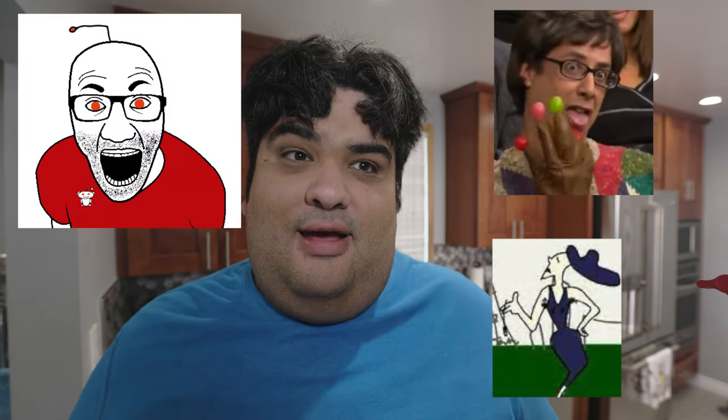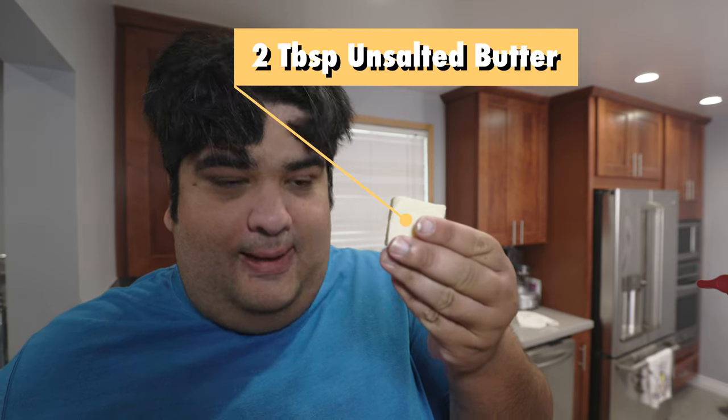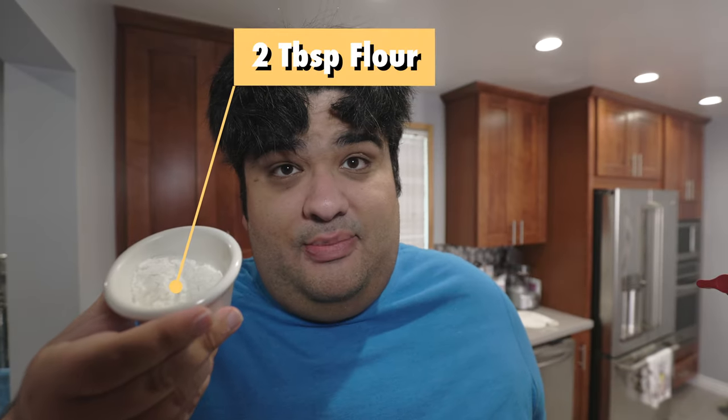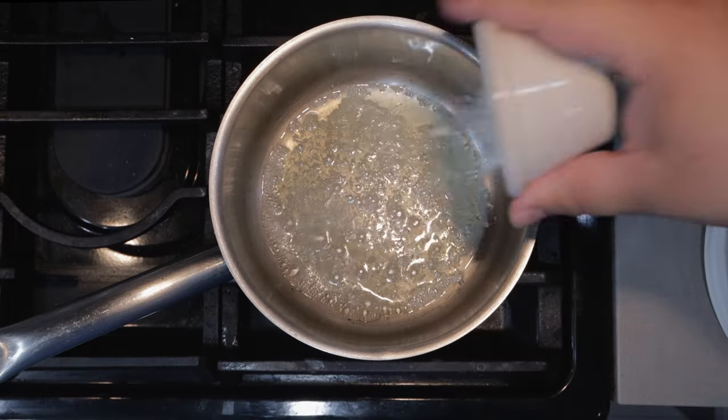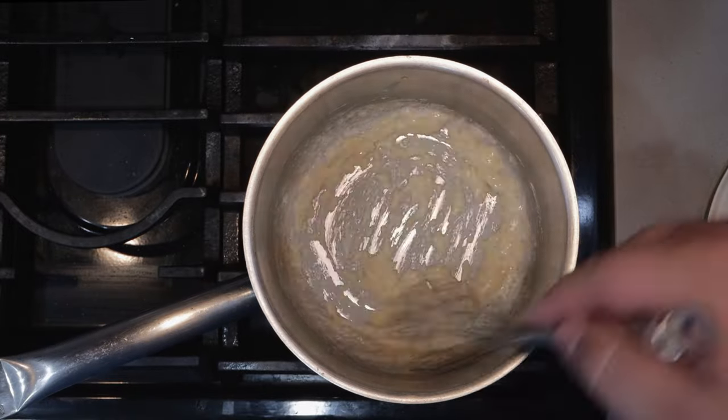And now comes my favorite part — the beer cheese sauce. I don't care what some skinny, know-it-all European has to say. It's heaven in liquid form. Toss two tablespoons of butter in a sauce pot. Once the butter is melted, add two tablespoons of flour. Once we've formed our roux, slowly add two cups of beer.